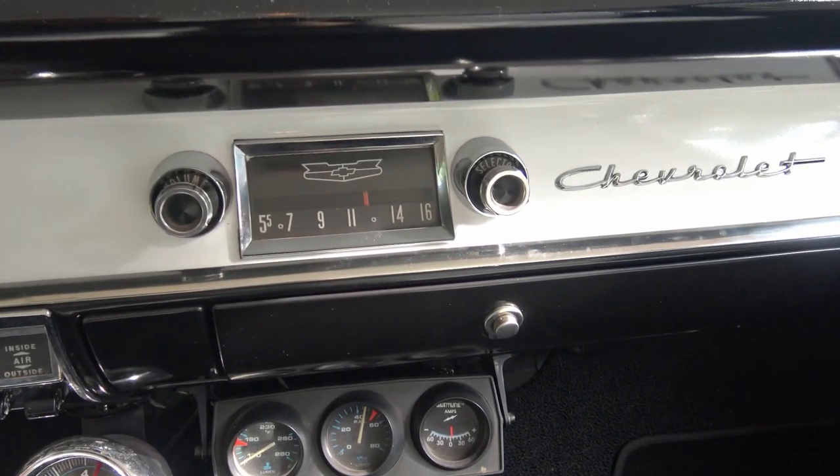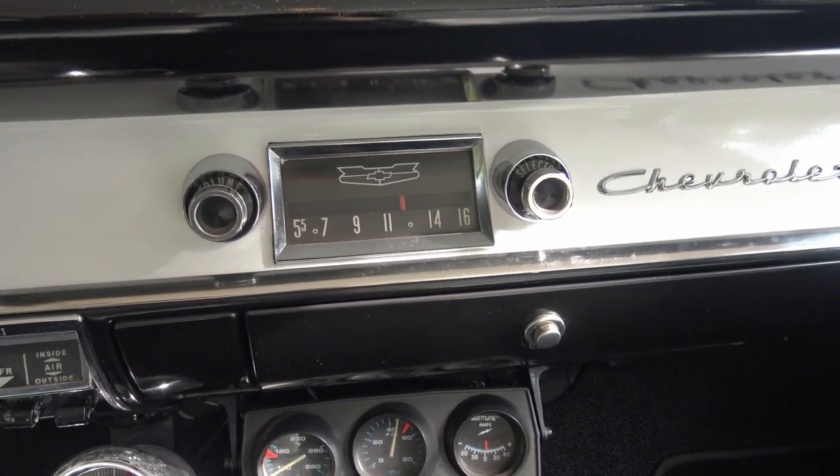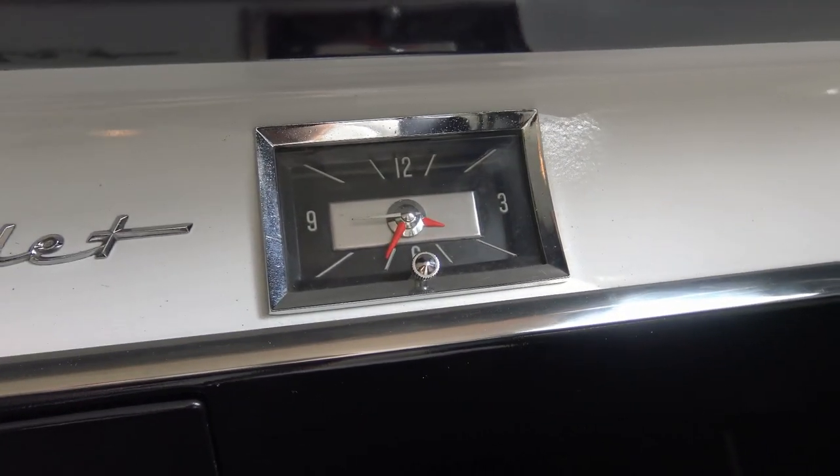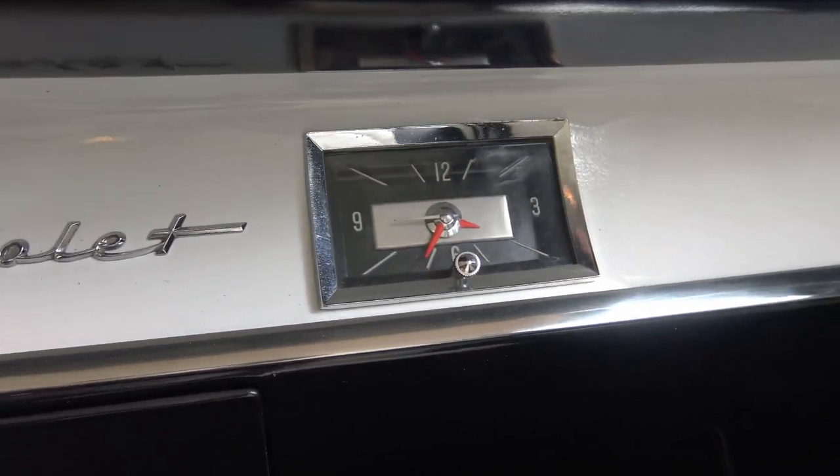A couple more things: just an AM radio, that's it. And an analog clock with hands.